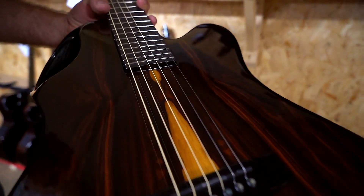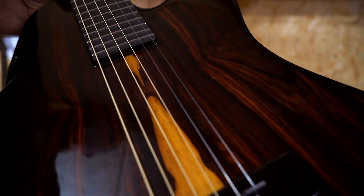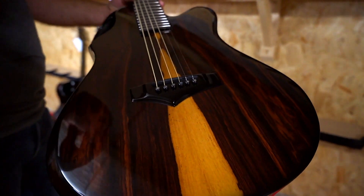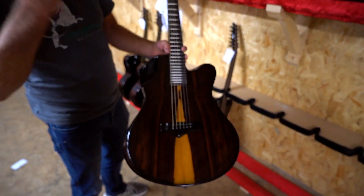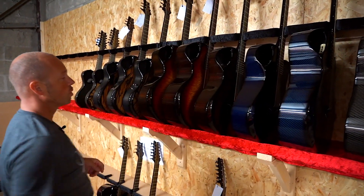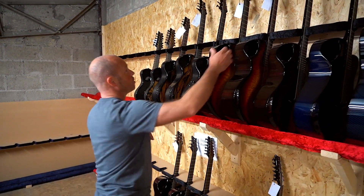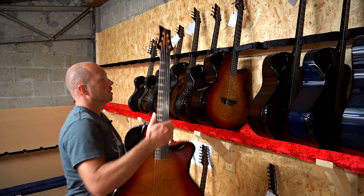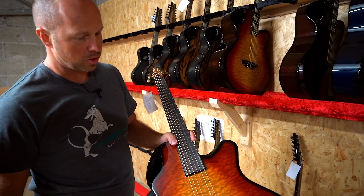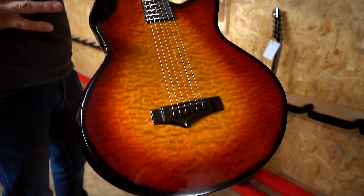Here we have an X20 cocobolo, and I think this has come out of stock as well. Cocobolo — as soon as we build a few of these for stock they just go like that. So if you're interested in the cocobolo guitar and you don't want to wait for it to be built custom, if you see one in stock, jump on it — they don't last long.